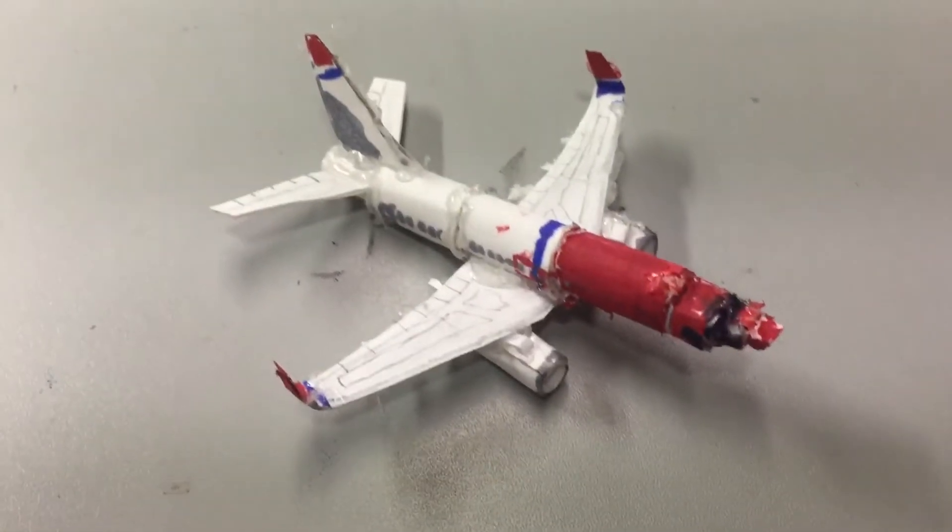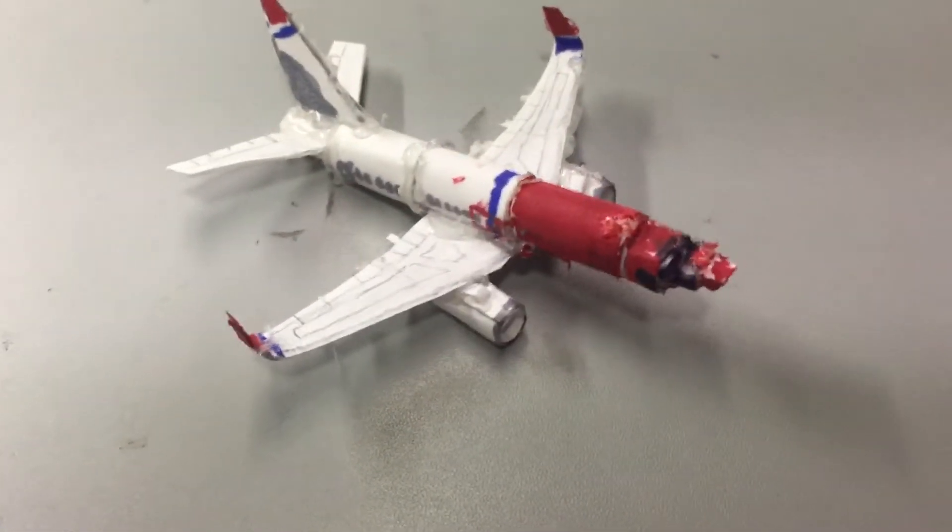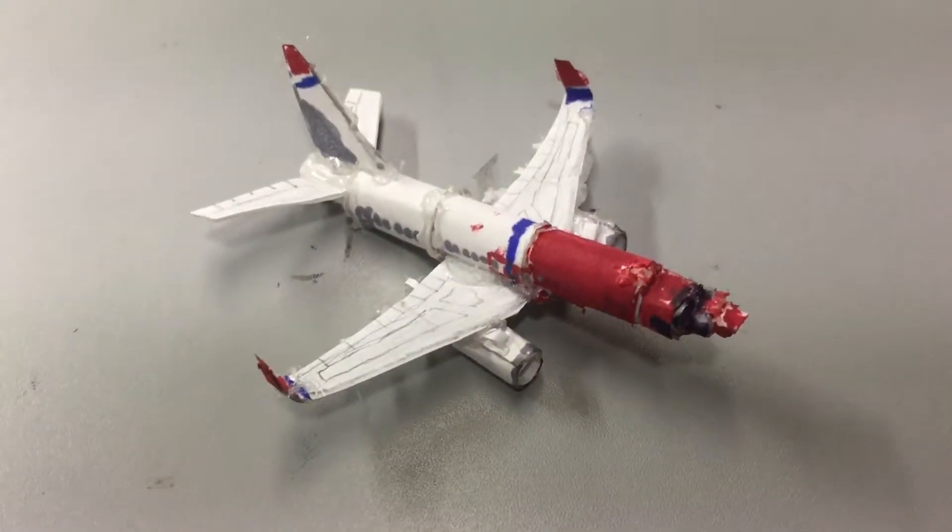It's got fuel pods, engines, flaps, ailerons, and more. We don't have the rudder though.